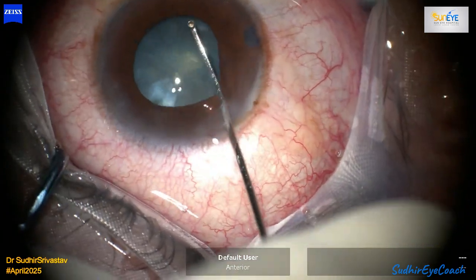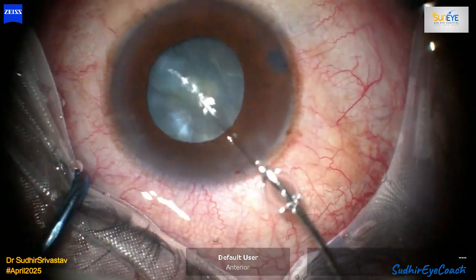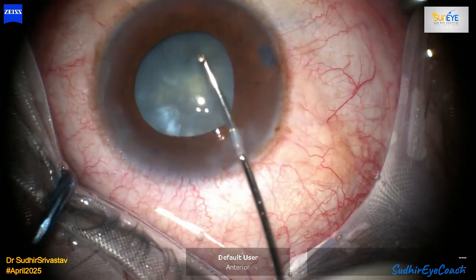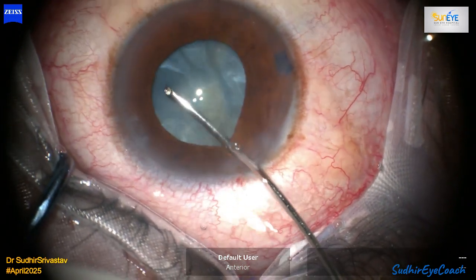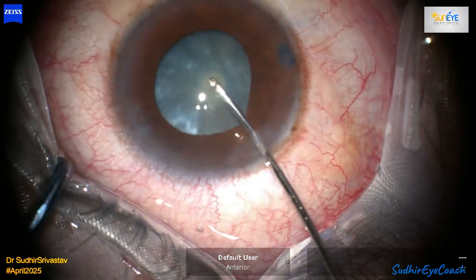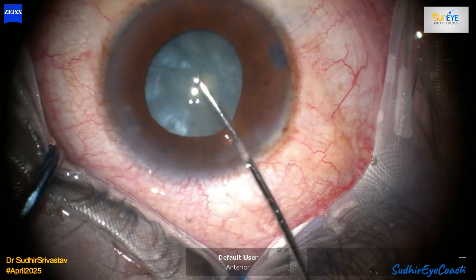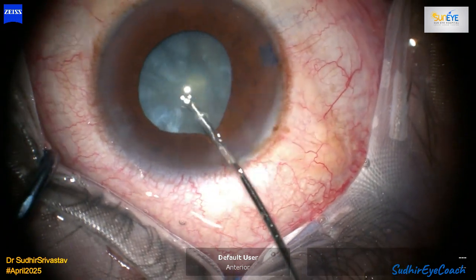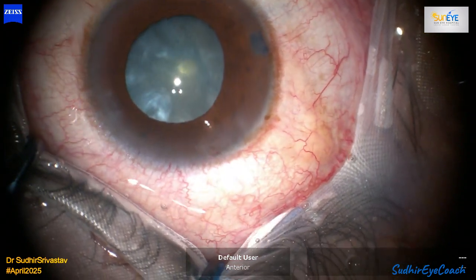Fortunately, the capsular rhexis was slightly small and ideal for optic capture. With multiple attempts and gentle manipulation, I was able to successfully achieve optic capture of the IOL optic within the anterior capsule rhexis. I thoroughly checked its stability by gently tapping the IOL, flushing the anterior chamber with BSS, and ensuring centration even with the IA cannula.